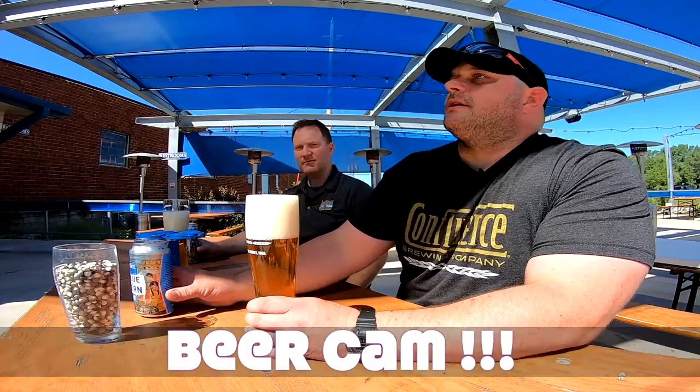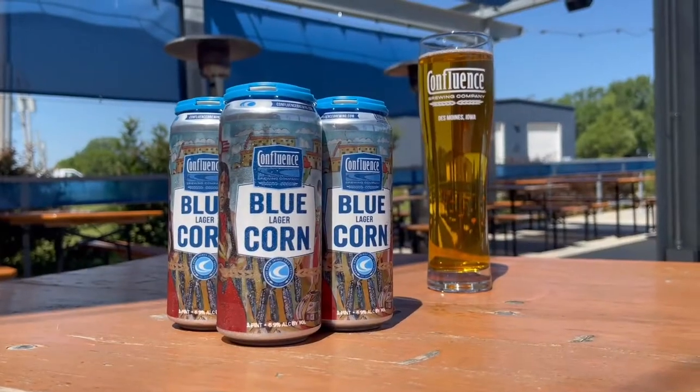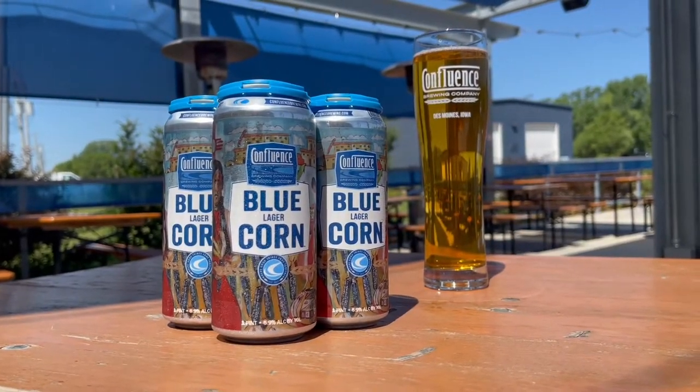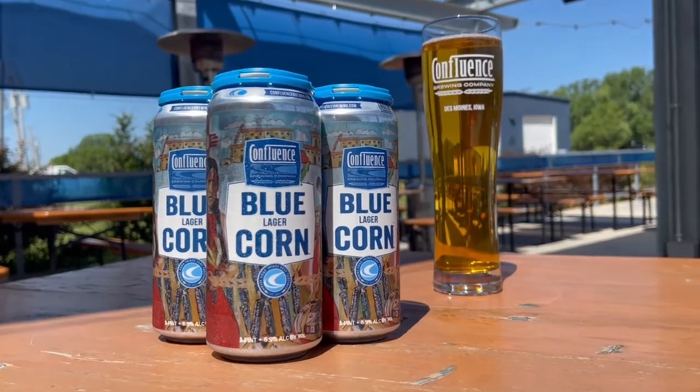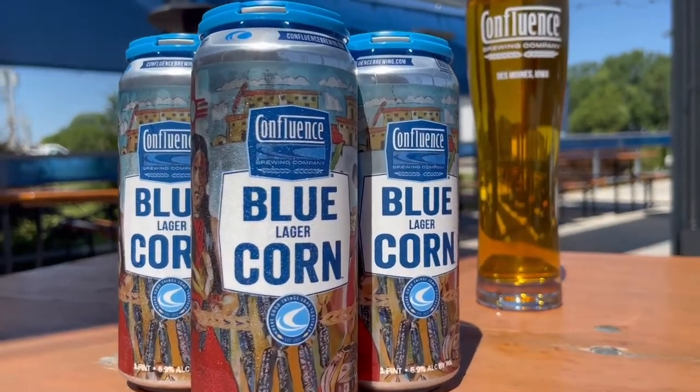This beer is a little different in how we do our mash-in. Cheers first. So the day before, we'll mill all the corn — about 55 pounds — and one bag of Pilsner. We'll mash that in at higher temperature and let it sit overnight. It's called the cereal mash. And then the next day when you come in, the mash kettle looks really cool — it's got this really dark blue tint to it. It looks like porridge almost. And then we mash in and that blue just disappears.